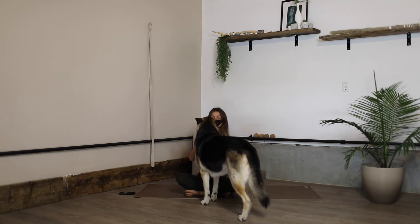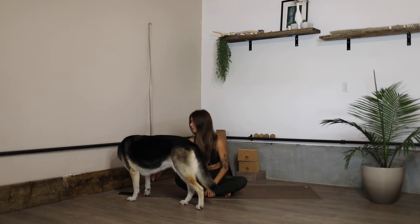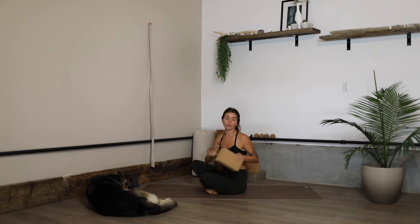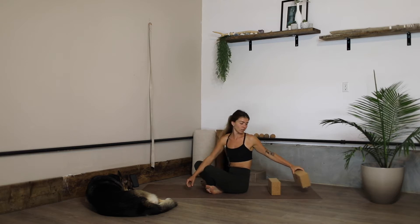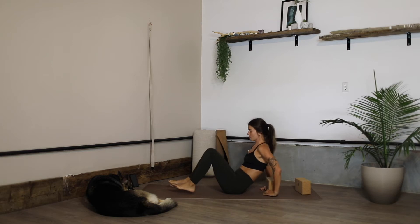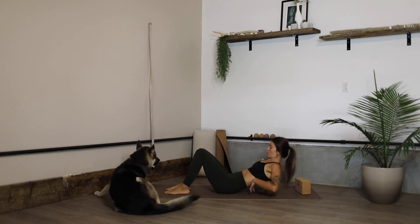Come over here and lay down. Using your block or your blanket, you're going to place it underneath the thoracic — just below where the shoulder blades are. If you have two blocks, you're going to use one to support your head. Just release yourself onto the blocks and you can adjust the props accordingly as you need.